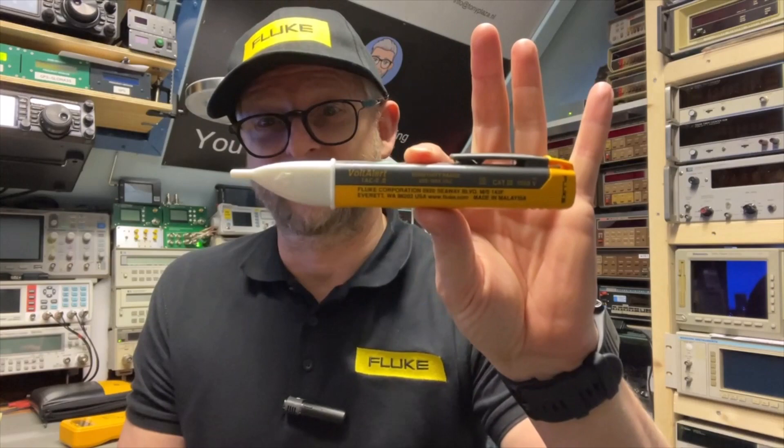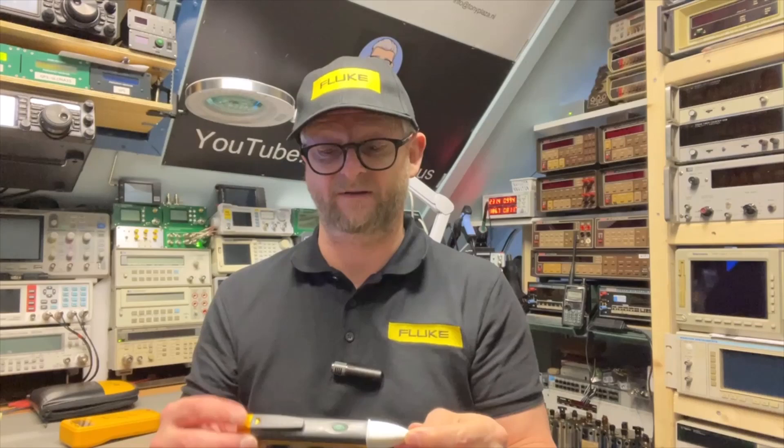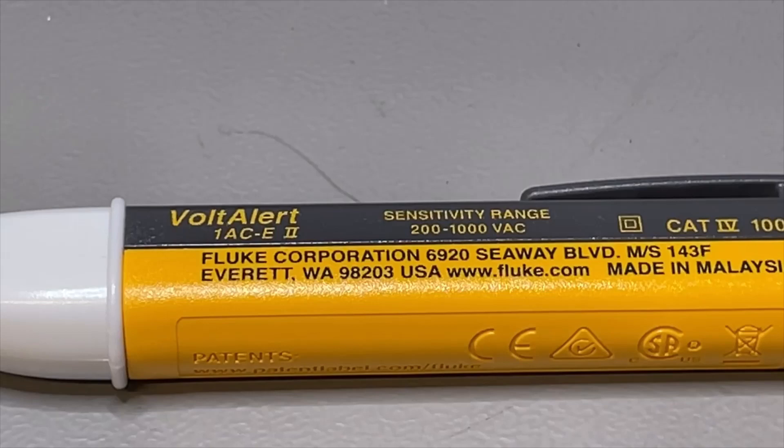I also have this Fault Alert — a non-contact voltage detector, version 2. It is the 1AC and it is version 2. It comes in different versions for different countries with different type numbers. So we start with the 1AC.